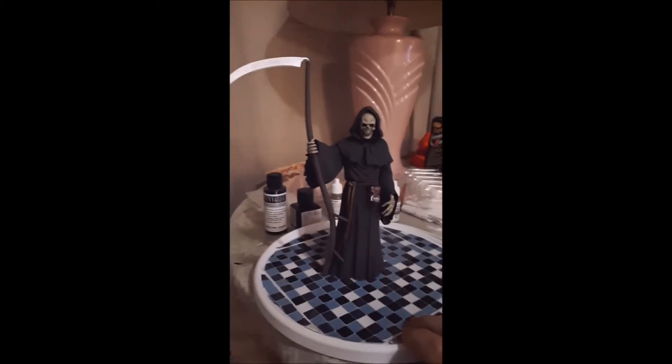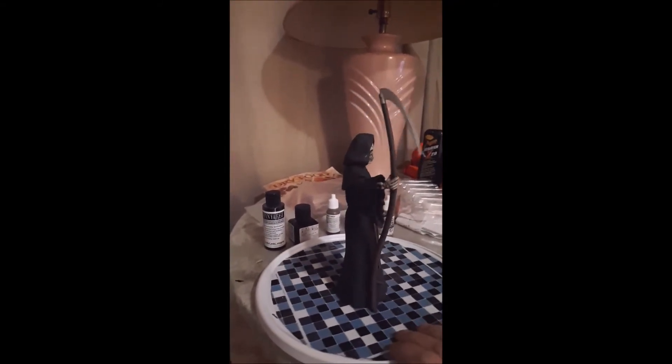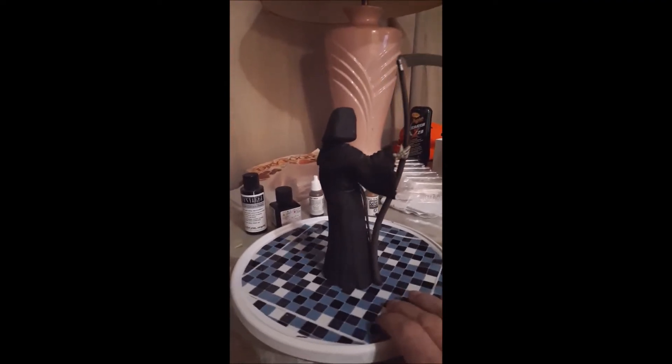It's a really easy kit to put together. It took me a couple of days I think, but I think it turned out pretty good.